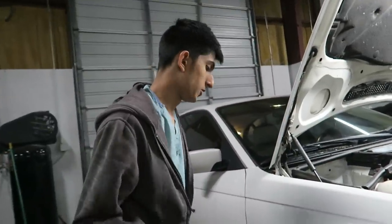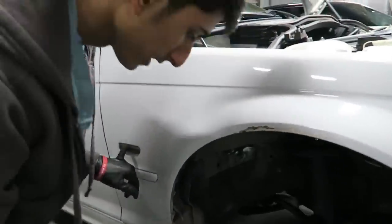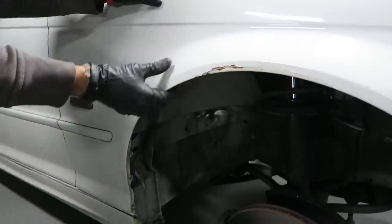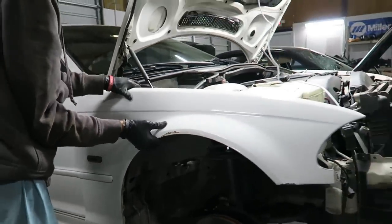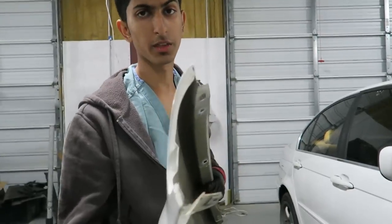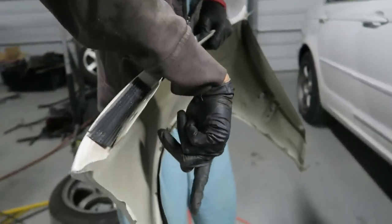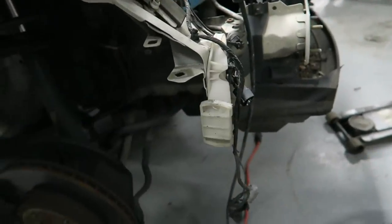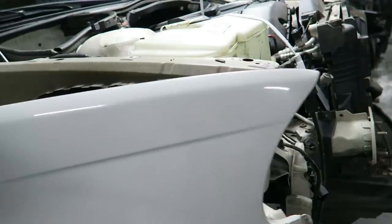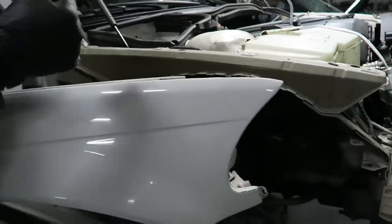Once you have all the bolts out, there's one last thing — the side marker light. There's a connector that goes to it and you have to unhook that. It's easier to go ahead and get it off when you pull the fender away — it just pops out like that. On some facelift models, there's a little section that slides into the bracket that holds the bumper. Since it slid in, once you have the bolts out you have to pull it away from it. Make sure you don't scratch the door — just be careful and tug on it a little bit and it'll slide right out of the connector.